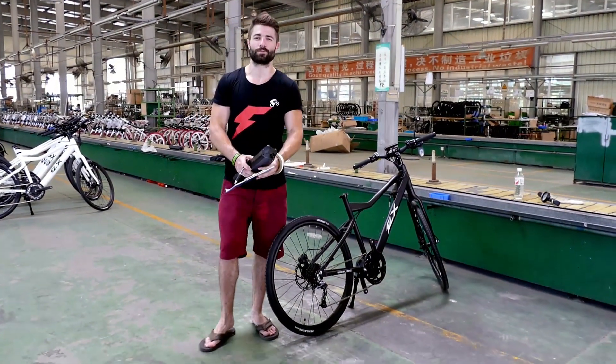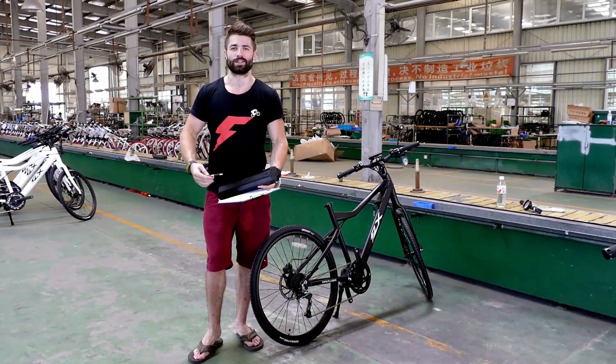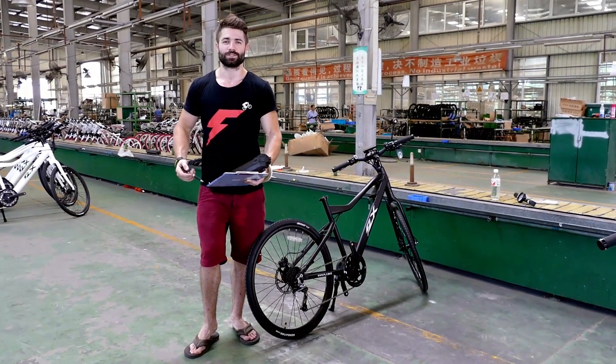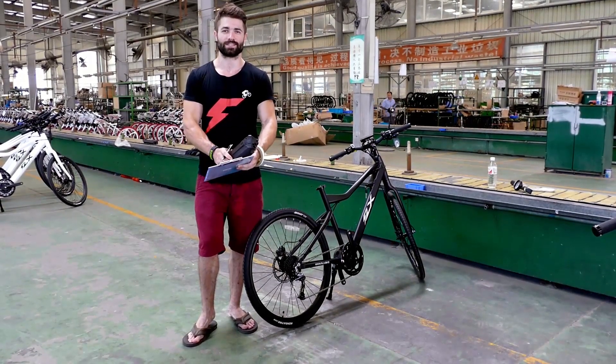Hey guys, so here on the factory floor, a lot of people have been wondering what's going on with the quality control. Were we making roadsters? How come there's no ATTACK out yet? So I just thought I'd show you guys exactly what goes into the quality control inspections behind these bikes.